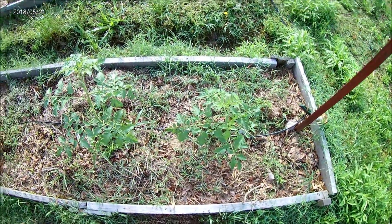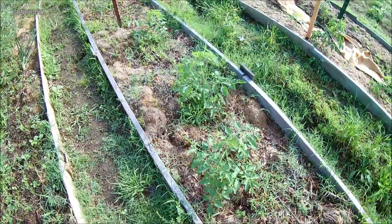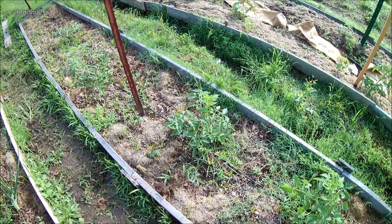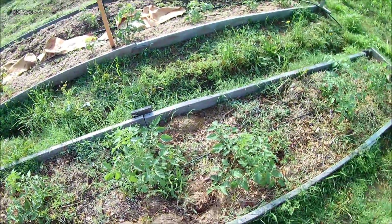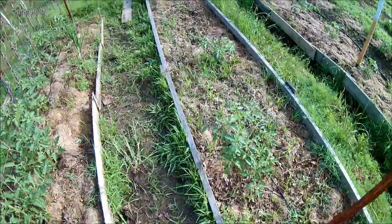Hey guys, Farmer Jeremiah here at Joker's Farm. Today we're going to be stringing up these tomatoes. We're going to be doing the basket weaving method — never done it before, so we're going to try it out.